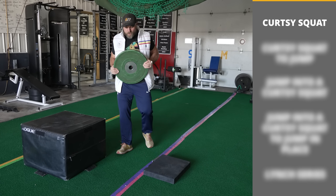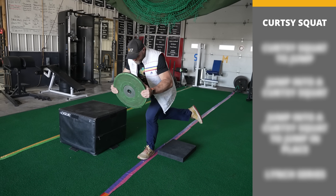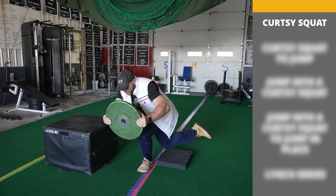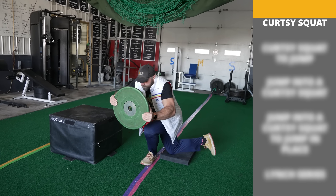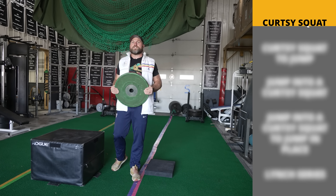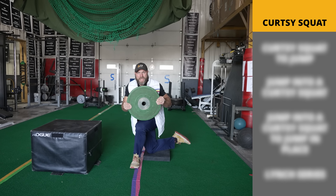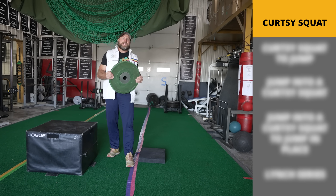First we're going to start with the curtsy squats. We're going to place our left foot here, and I'm going to do a curtsy squat down and come back up. Watch — my right foot is not hitting the ground. We're doing four reps. For the curtsy squat, you want to cross that back knee almost past your heel here and then come back up. That's the first step in the Lynch series.